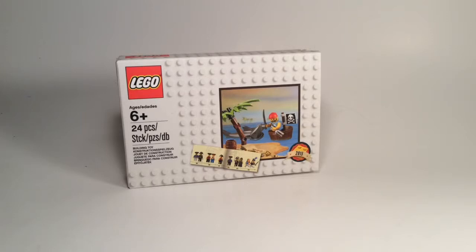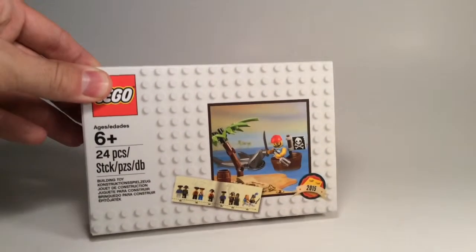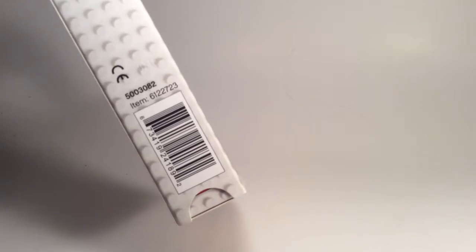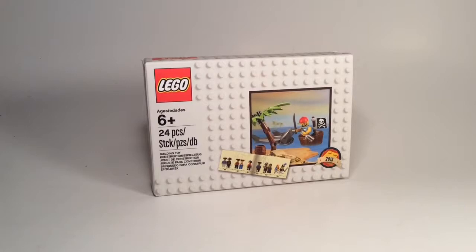Hello and welcome to a Lego promotion video. I don't know what the theme is for this particular set — I don't think it really gets classified as one — but we are looking at July's promotional mini build set 5003080, also numbered 6122723 on the side. It's basically a pirate mini set with a shark and a small island.